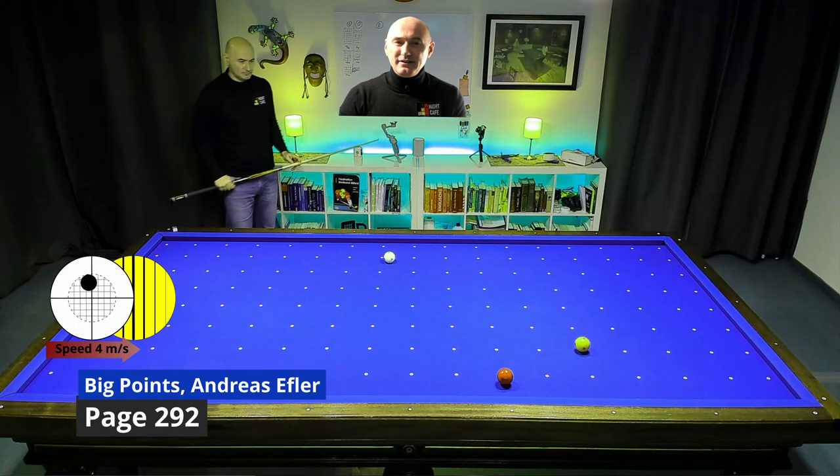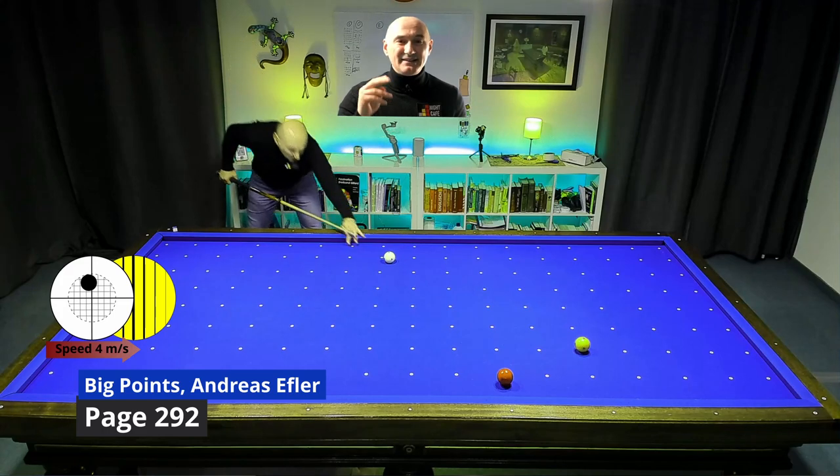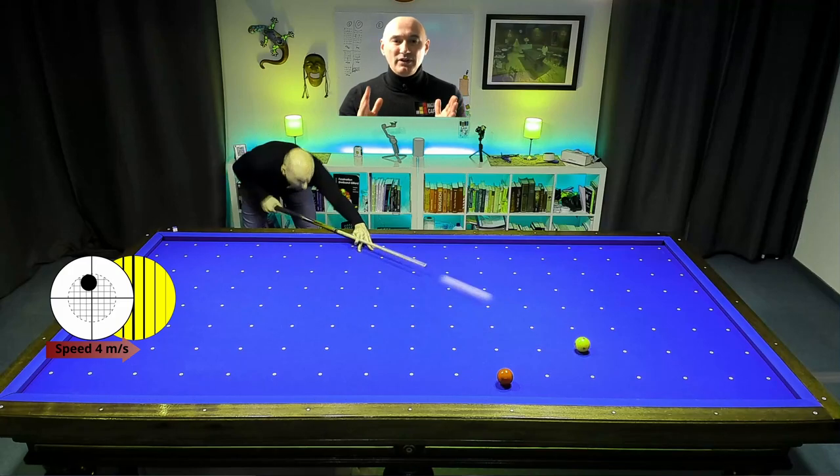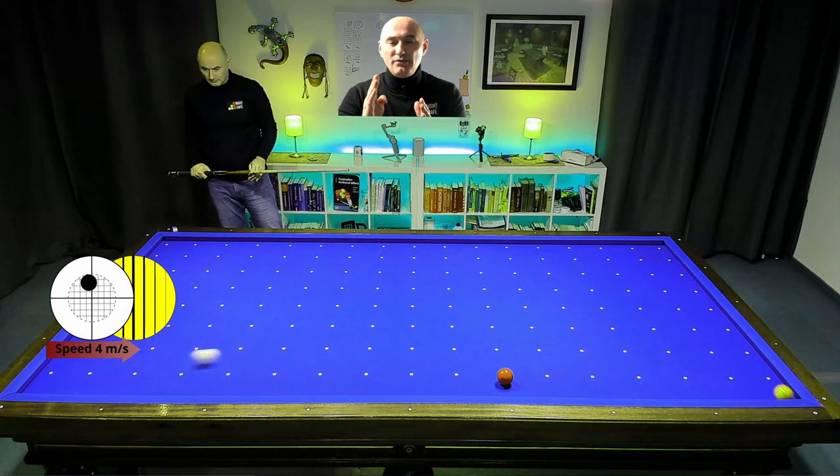What would you do here? I suggest to play double the rail but between short cushions. With a half ball hit you need very little reverse English.